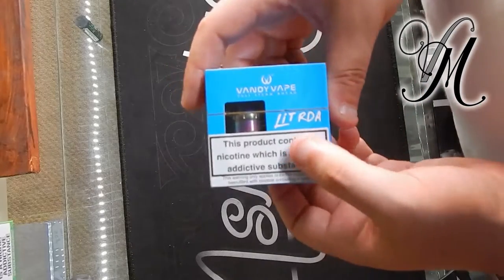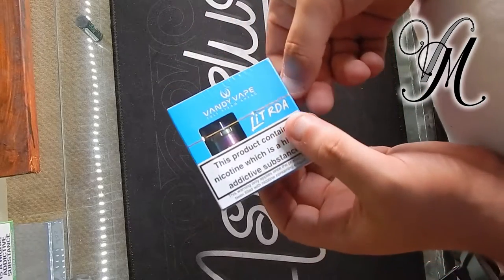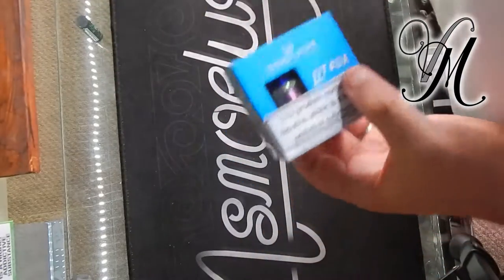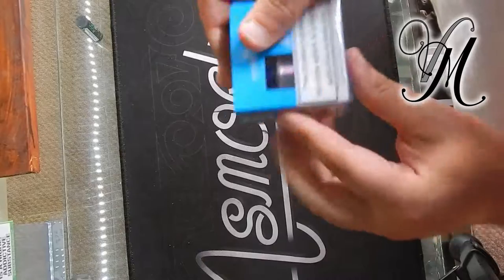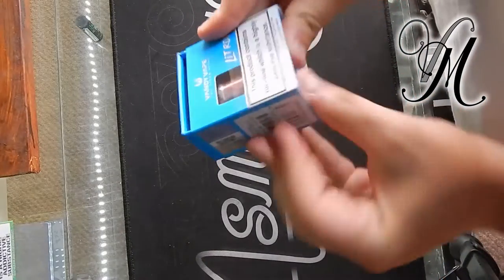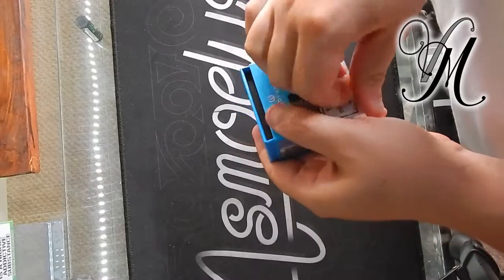Hi guys, I'm Harley from Vape Mill and this week I'll be using the Lit RDA by Vandy Vape, ahead of next week's review which will be done on Tuesday. Packaging off, so now as always I'm in the unboxing.